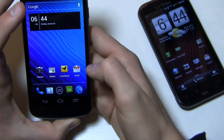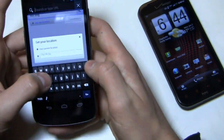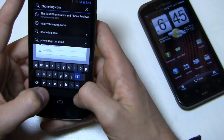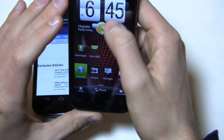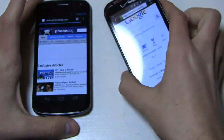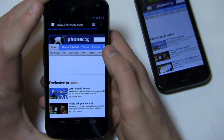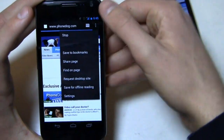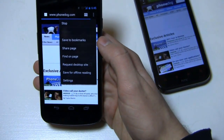Let's take a look at browsing on both of these — they're both 4G LTE devices. We're going to load up phonedog.com on both and do a nice apples-to-apples comparison on Verizon's 4G LTE network. This one's loading up, and the ReSound is loading up as well. The menu button is now in the top right-hand corner, and you get the same options: save for offline reading, settings, save to bookmark, share page, stop.